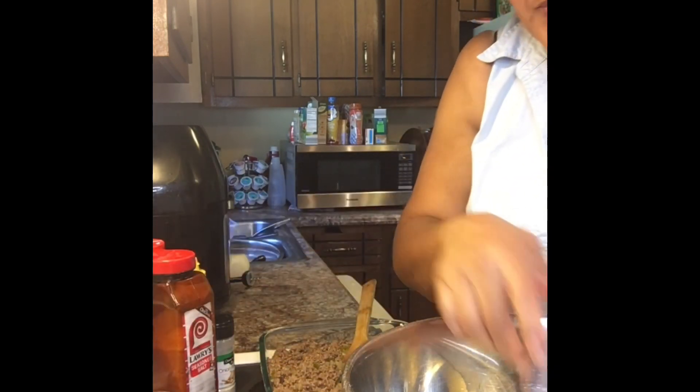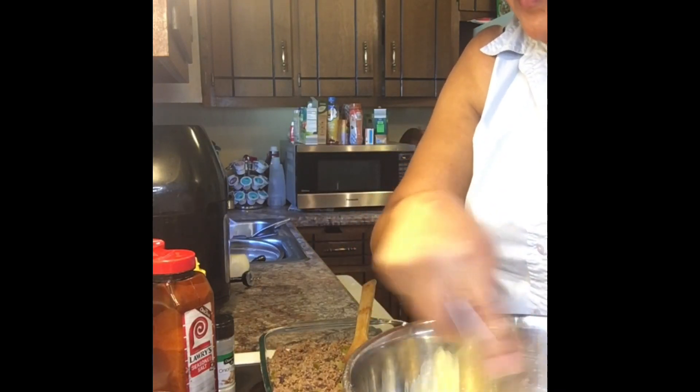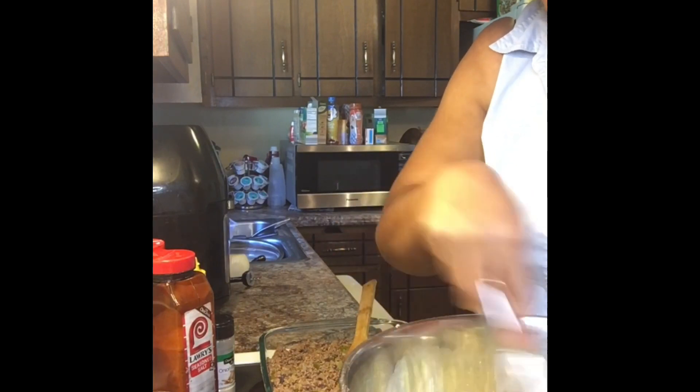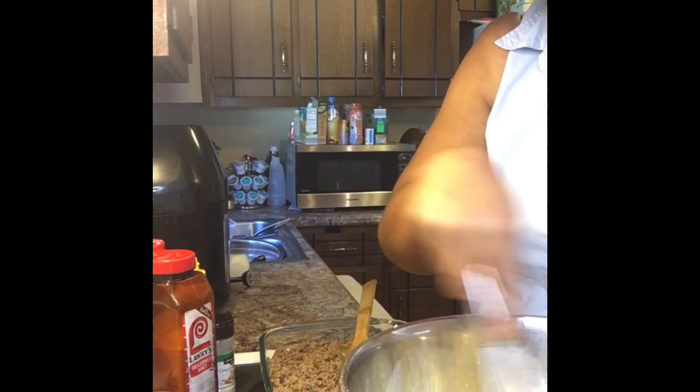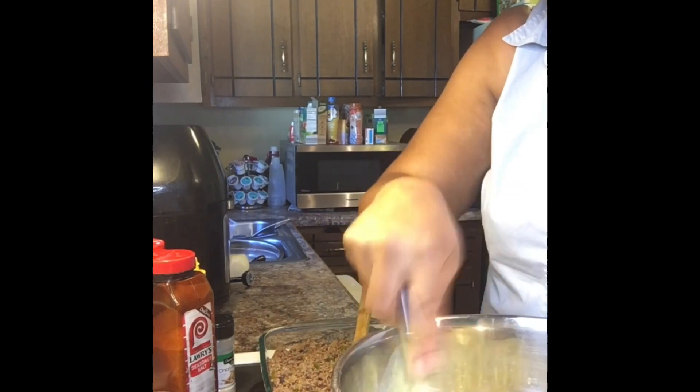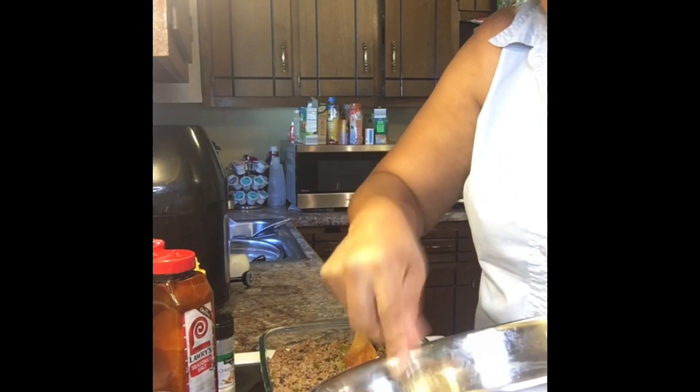I'm going to stir the heavy whipping cream, eggs, and mayo up really good. You want to mix it really well so it becomes nice and smooth.